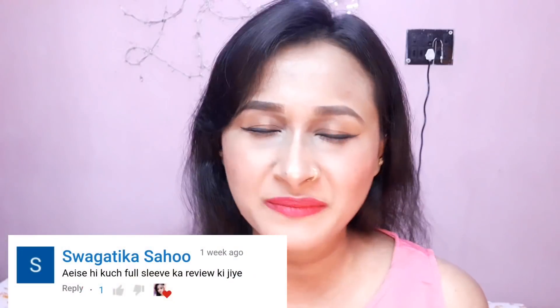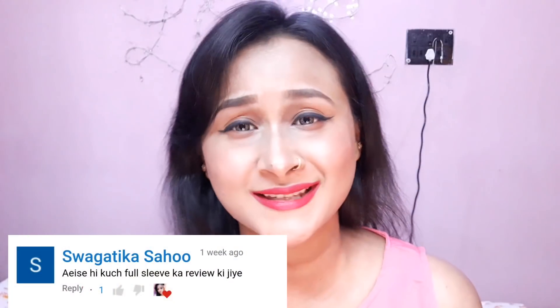Hi everyone and welcome back to my channel. I am back with another Flipkart Kurti haul video. Today's video is a requested video — a lot of people commented on my first Flipkart haul video requesting a party shirt and sleeve styles like three-quarters or full sleeve.